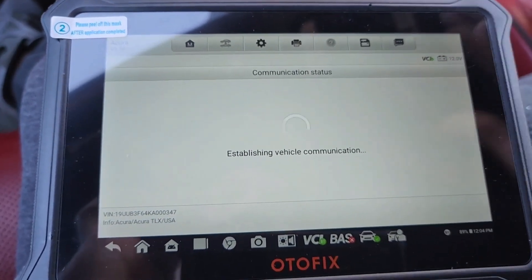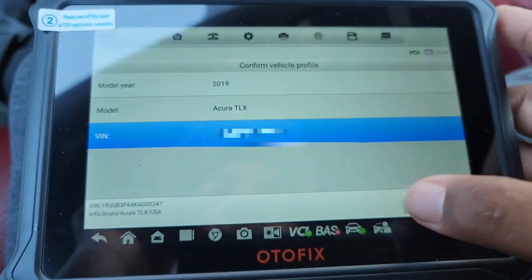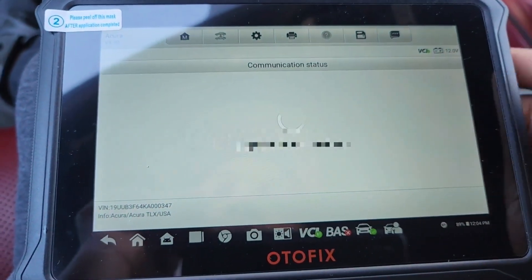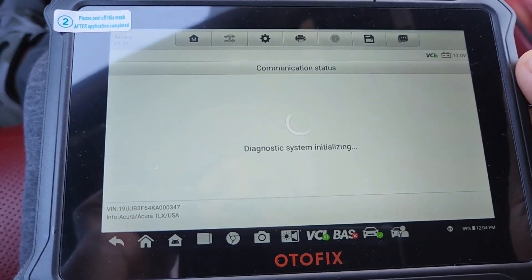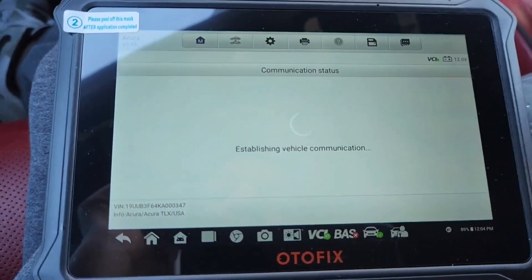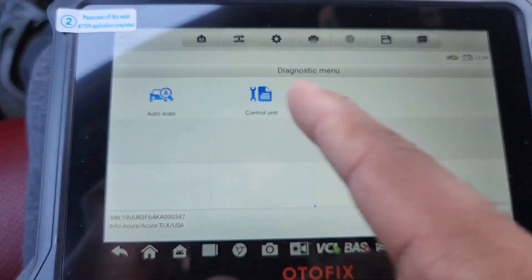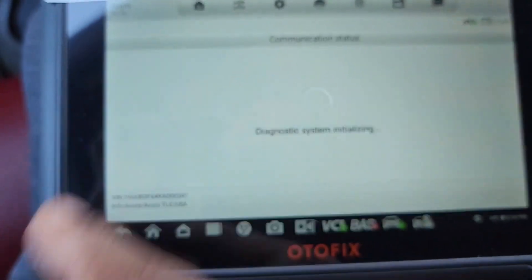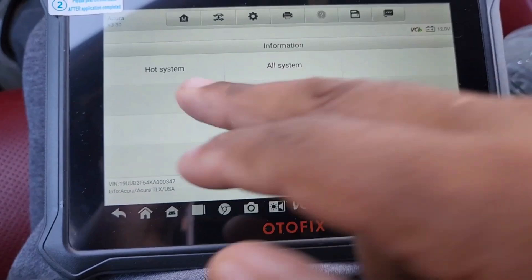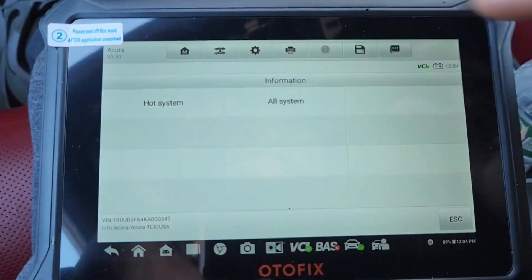Now I'm going to go through a full scan of the system and show you guys how it works. Going to diagnosis — there's auto scan and control unit. Control unit is where you go to each module individually, but I'm going to go to auto scan so it scans all the systems. Going to select all systems to scan everything.